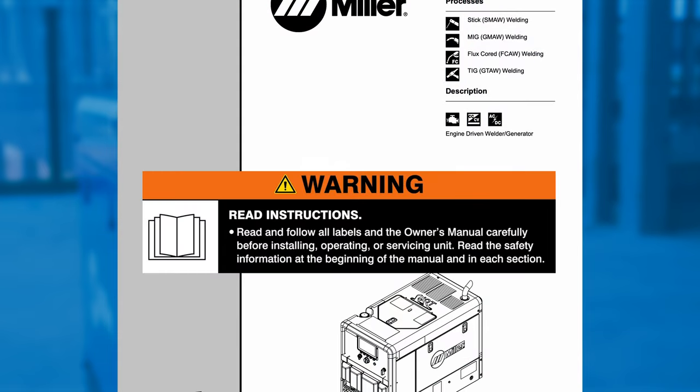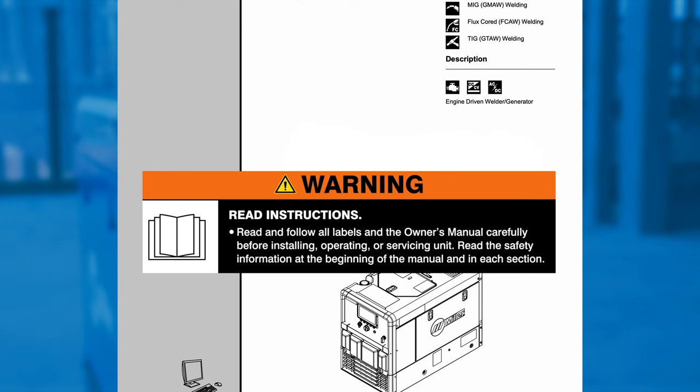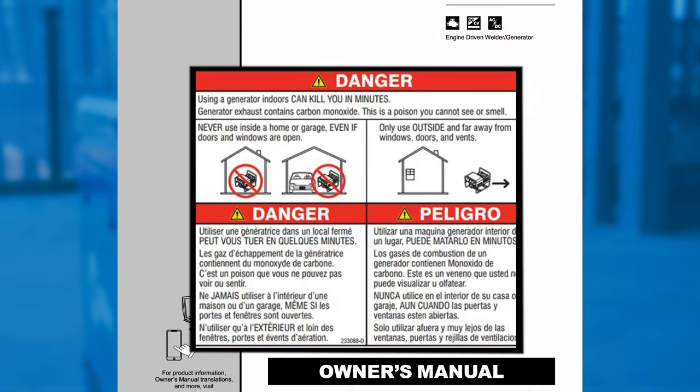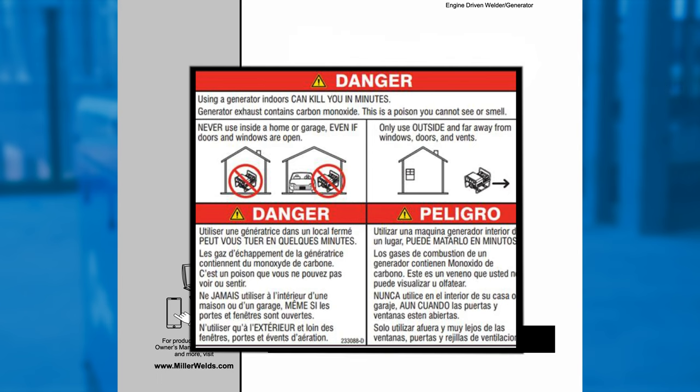Warning: please read and follow all labels and the owner's manual carefully. Never use an engine driven welder inside a home or garage, even if doors and windows are open.